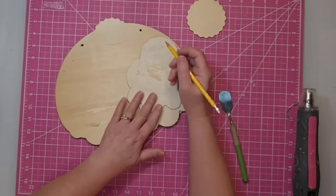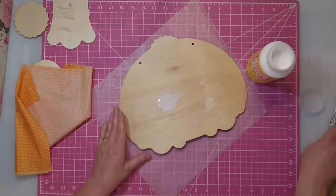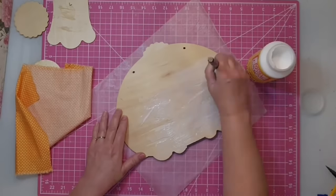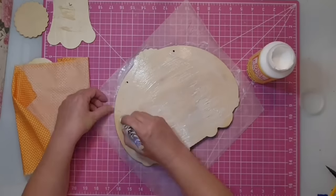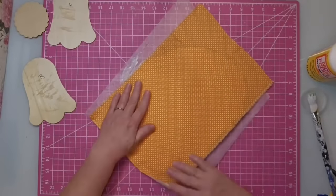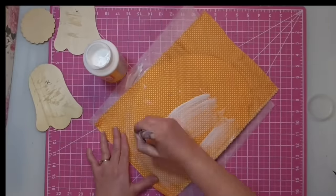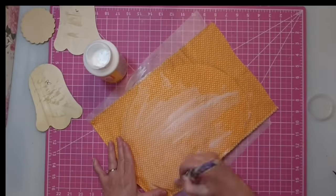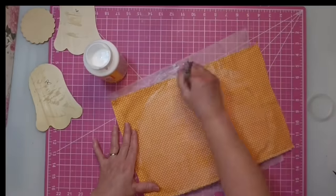Don't forget to label the feet on the back so you remember which is left and which is right. Once everything is removed, I'm going in with a thick coat of Mod Podge on the top, covering the entire front of the piece. I place down my fabric, smooth it really well, let it set for a few seconds, then come back with a coat of Mod Podge on top. Keep it even, not too heavy, and work out all the air bubbles.